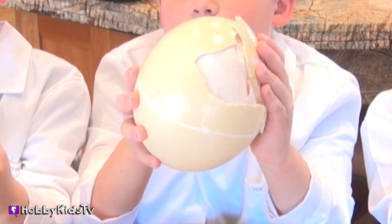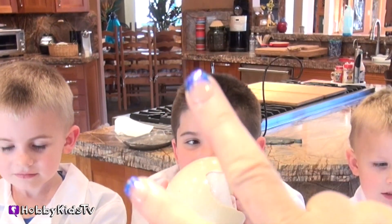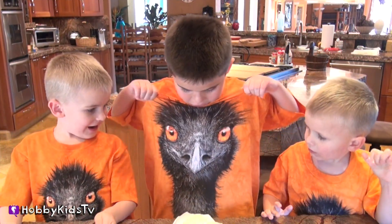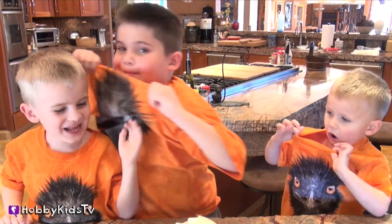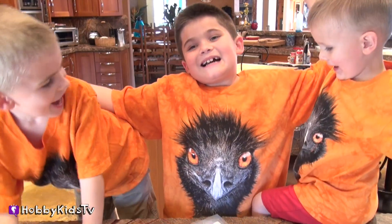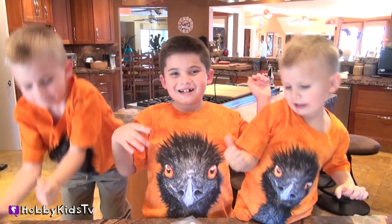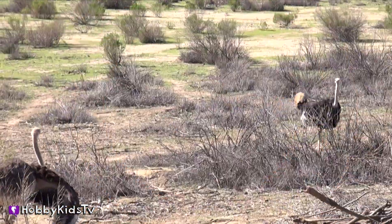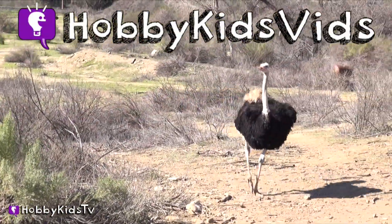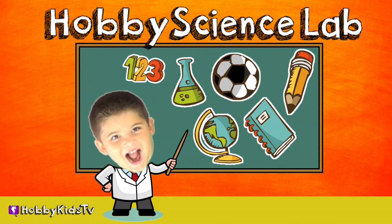There's a surprise in every Hobby egg. On the count of three, open your eggs. One, two, three! Whoa! Is that what was really inside those eggs? Only with the power of the Hobby. Three little ostriches! Hey, subscribe today. We took a trip to the ostrich farm and that's where we got all of our ostrich eggs. Be sure to watch Hobby Kids vids and look for the ostrich farm video. Hobby Science Lab. Good job!